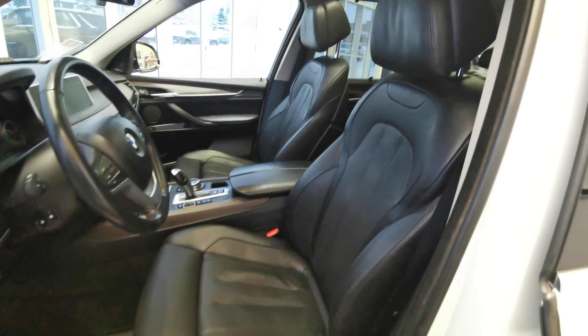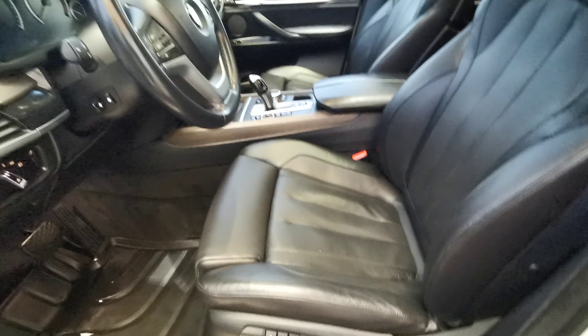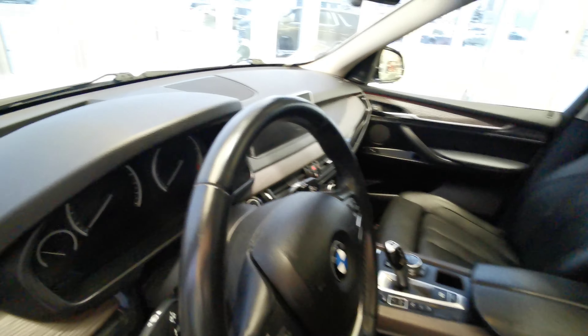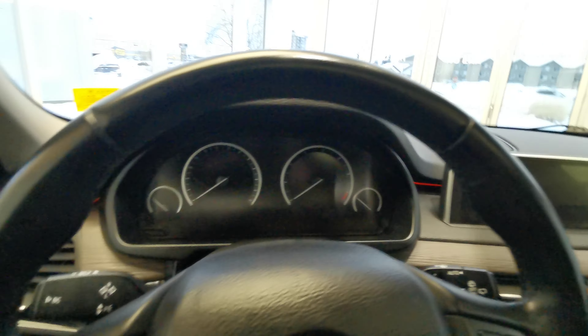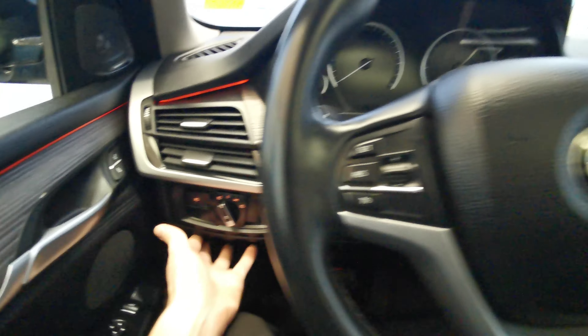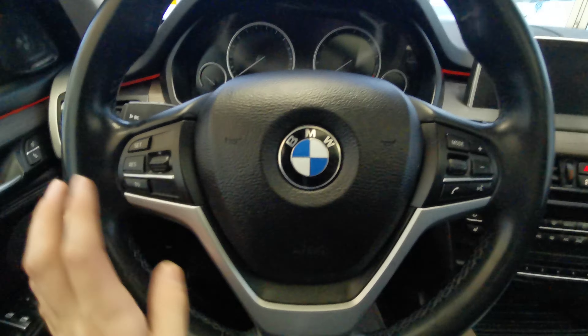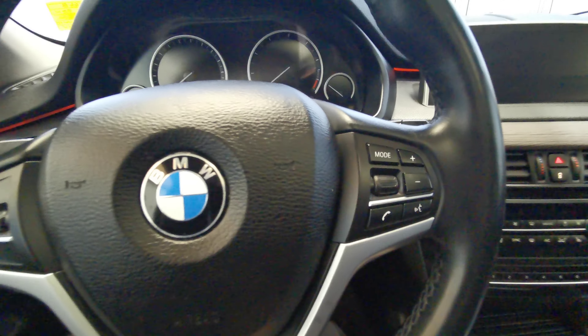Both front seats are powered in black leather. You have your memory seat controls just down at the bottom, along with leg adjusters, lumbar support, and headrest adjustment. To the left of the steering wheel you have a storage compartment. The steering wheel is a black leather wrap with cruise control, and volume and menu selection on the right.